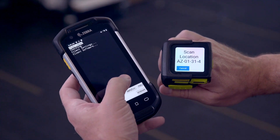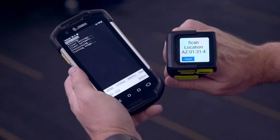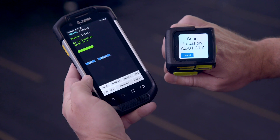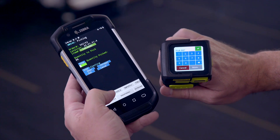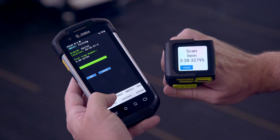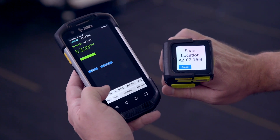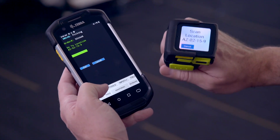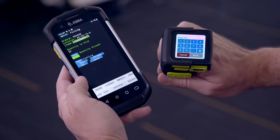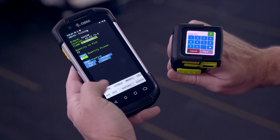When I connect this TC77, I'm prompted whether I'd like to join the session. Once I do that, you'll see that we're sitting on the same location in the terminal emulation, and as I interact with the session, it's updating on both displays at the same time. So especially where there's more intensive data entry, or you need a combination of devices or remote scanning — like hopping off a forklift but wanting to see where you are in the workflow — the WS50 is a perfect fit.